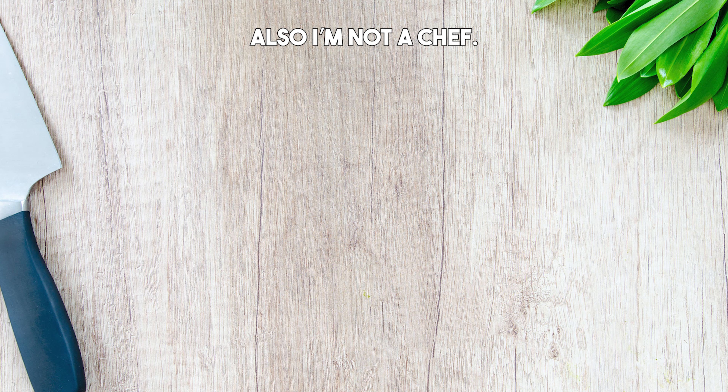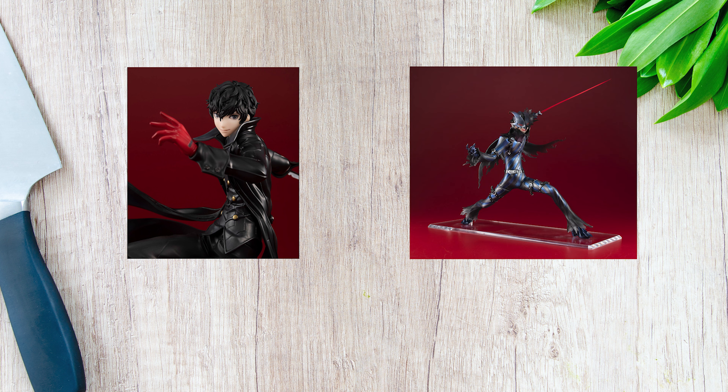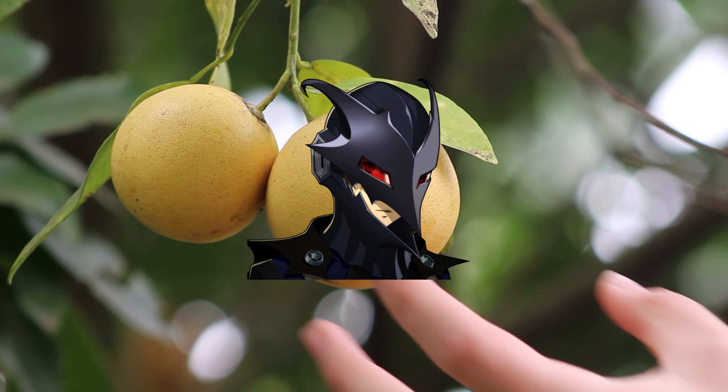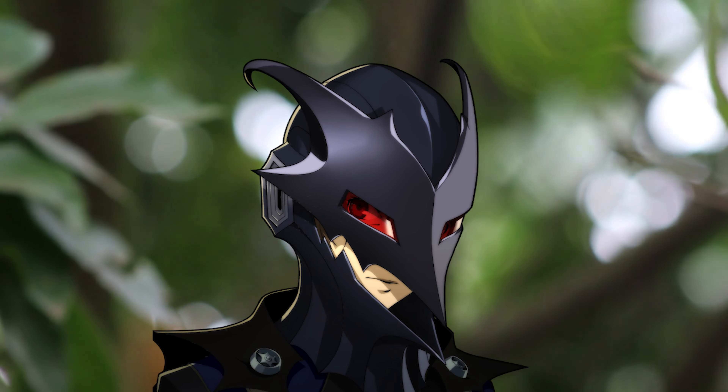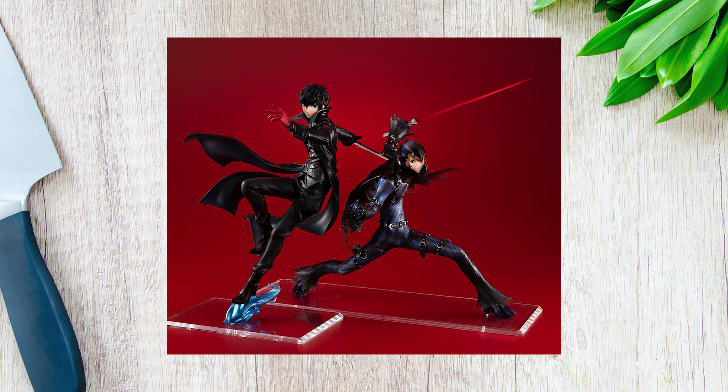Today we'll be making Shuake Pizza with some high-grade ingredients from Lucreya, including Joker and Akechi. These ingredients both have very bold flavors. The Loki Akechi is typically harvested later in the season and has a more bitter taste, which balances out quite nicely with the more smooth and adaptable flavor of Joker.